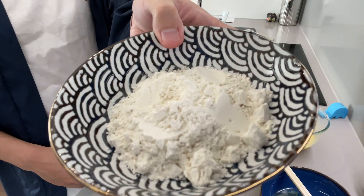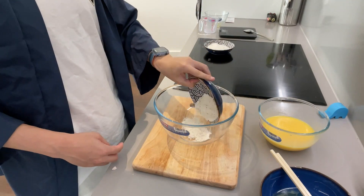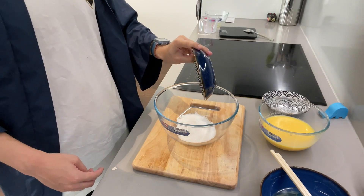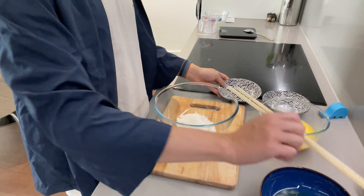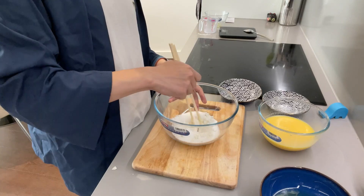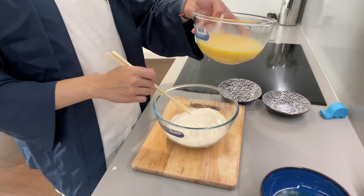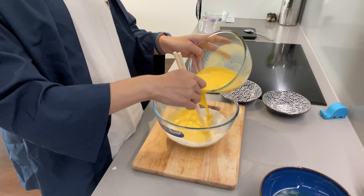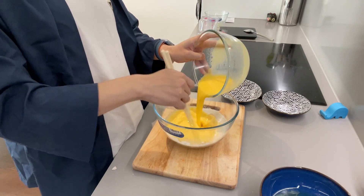Then in a separate bowl, add in 40 grams of self-raising flour and 100 grams of sugar. Mix them together, and then add in the egg yolk mixture while stirring. This will minimize formation of lumps.